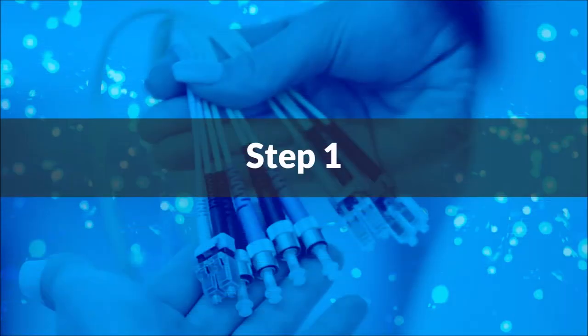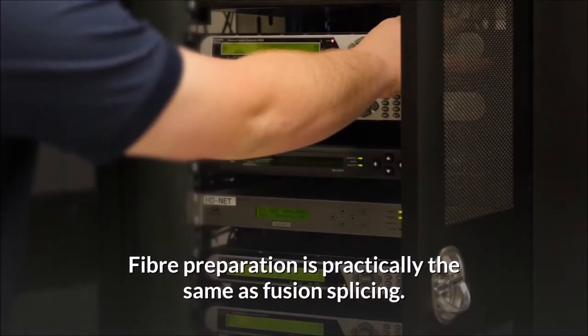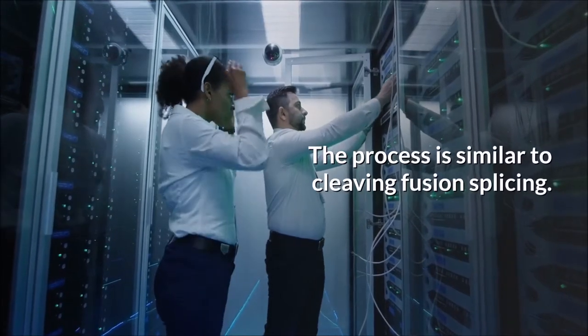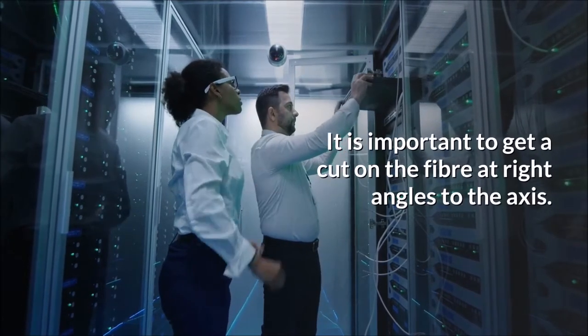There are four basic steps in the mechanical splicing process. Step 1: Fiber preparation is practically the same as fusion splicing. Simply remove protective coatings, jackets, tubes, and strength members so we can see the bare fiber. Then make sure the fiber is clean. Step 2: The process is similar to cleaving in fusion splicing. It is important to get a cut on the fiber at right angles to the axis.